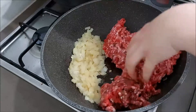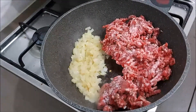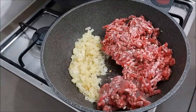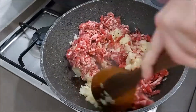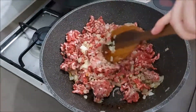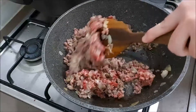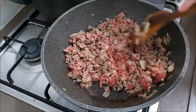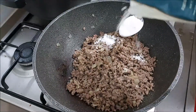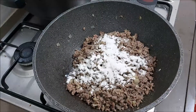Now we're going to add in our delicious minced meat. All the measurements as usual will be in the description box. This is about 600 grams of minced beef, seasoned with salt and pepper. We're going to add more seasonings later. Mix everything together — the onions, garlic, and meat — let them all introduce themselves to each other and let the meat cook until it's brown. I'm adding in about a tablespoon of flour.